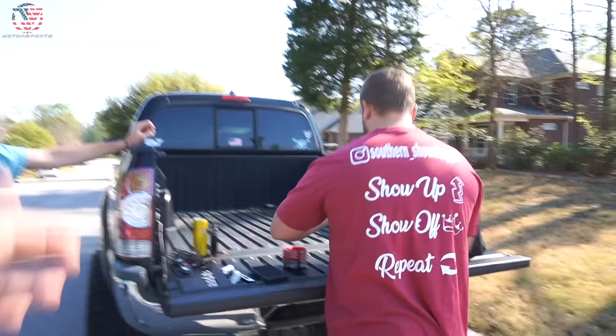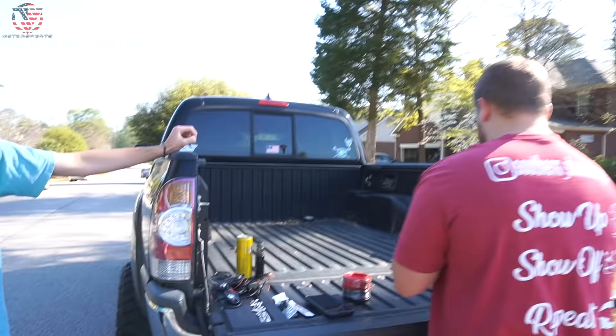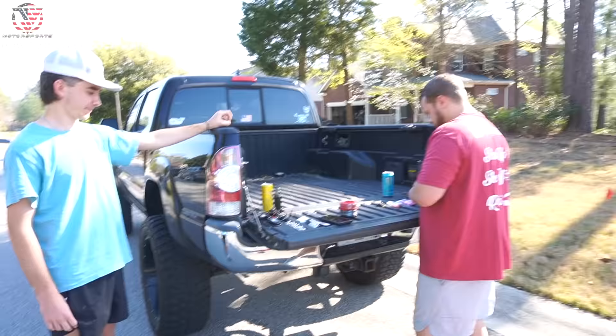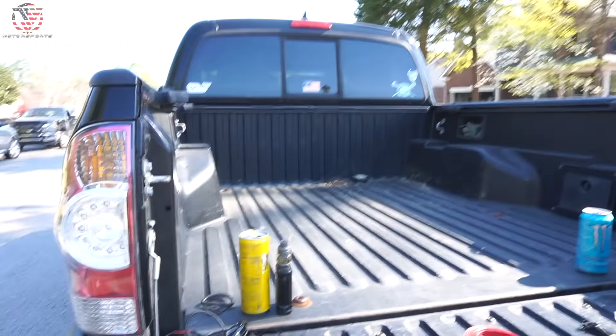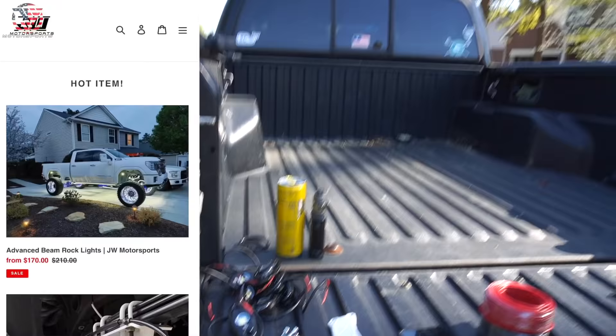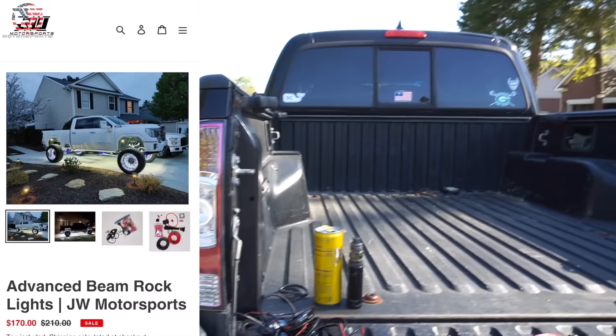This is going to be a complete how-to video on how you can install these JW Motorsports Cove rock lights. We have Bryce right here with his sweet Tacoma, and we have our elite installer Alex, who is going to be showing you guys the proper way to install these rock lights.